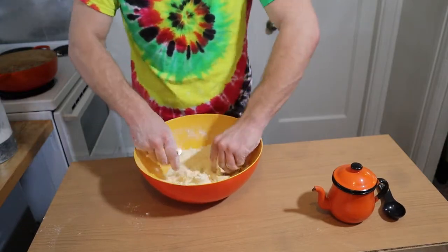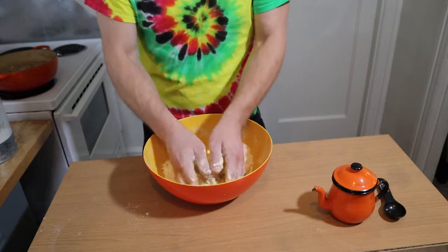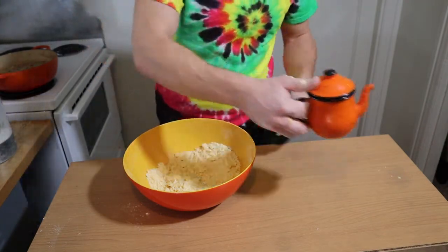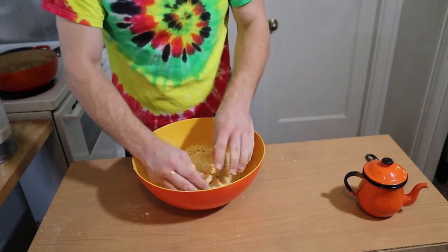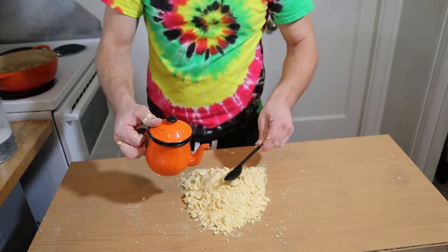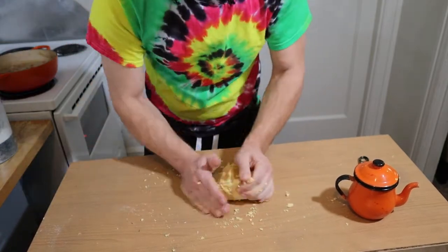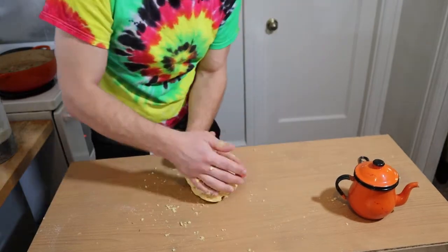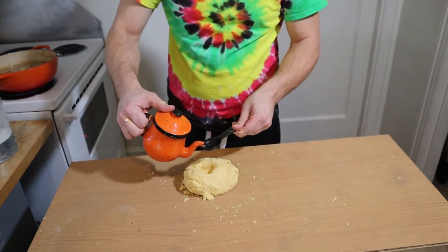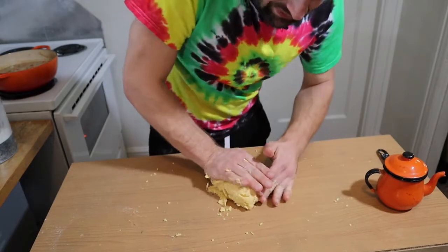Once all the butter has been kneaded together with the flour, we're going to add our water — I'll start with a few tablespoons. I'm going to make a little well here so I don't lose my water all over the table. Remember: you can always add, you can never take out.